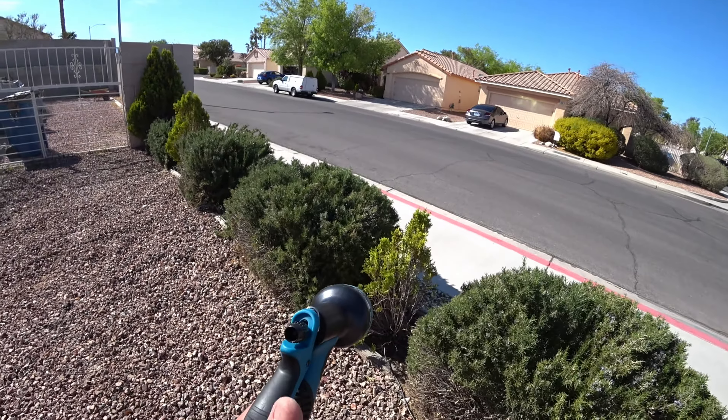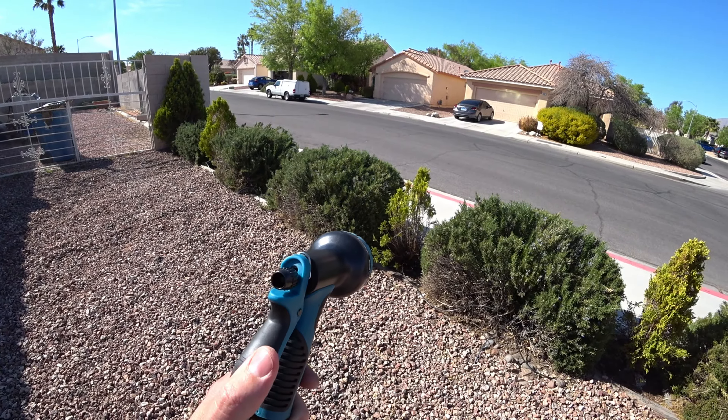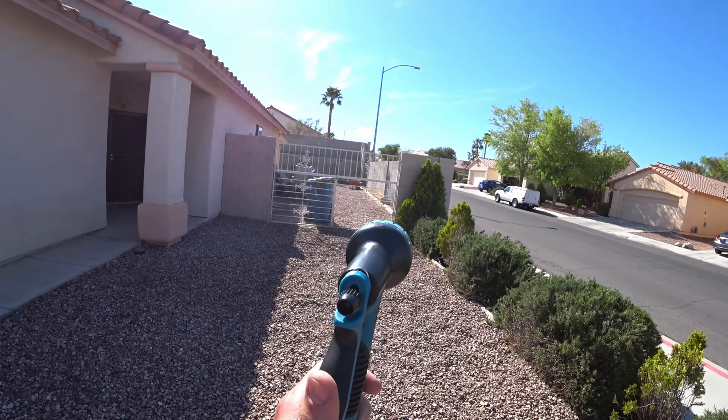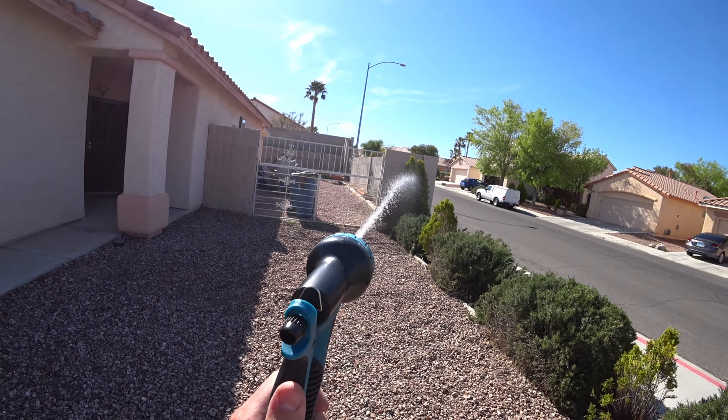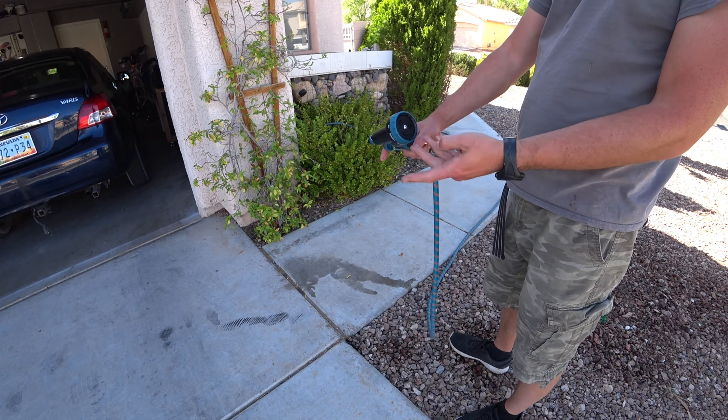Look, it reaches all the way over here. And if you don't want to overstretch it, just check this out. I think we're good. Once you're done, you just let the water out.